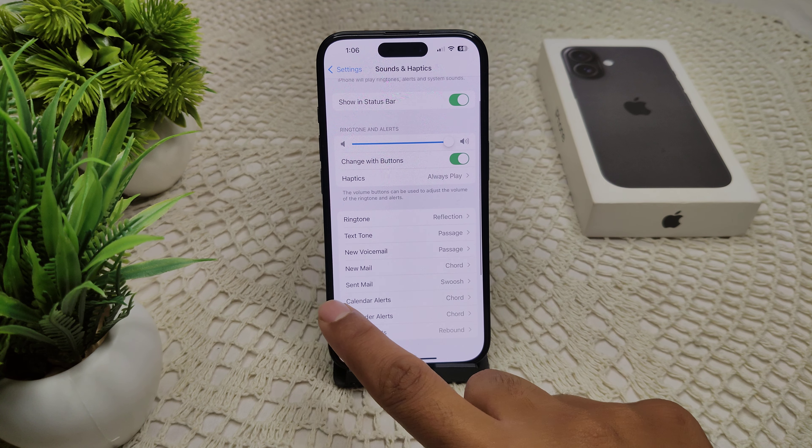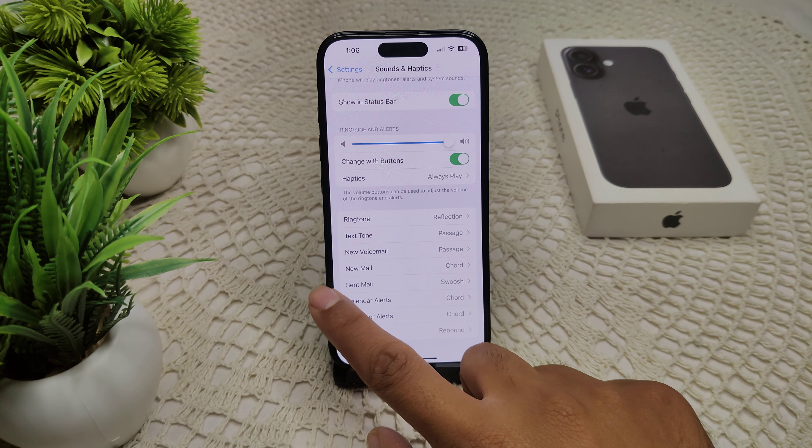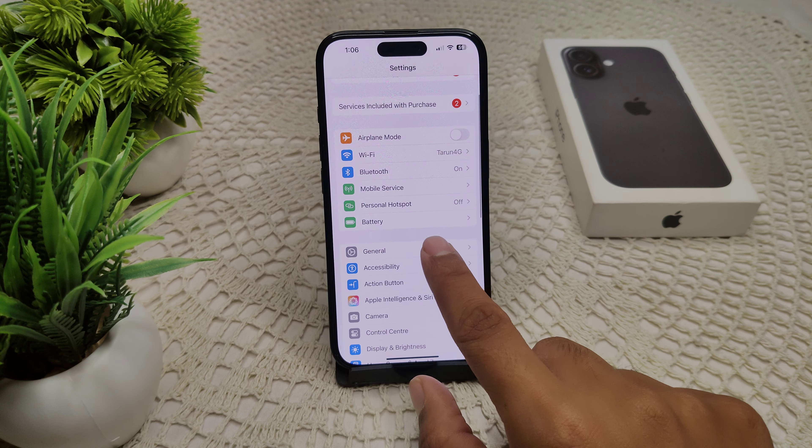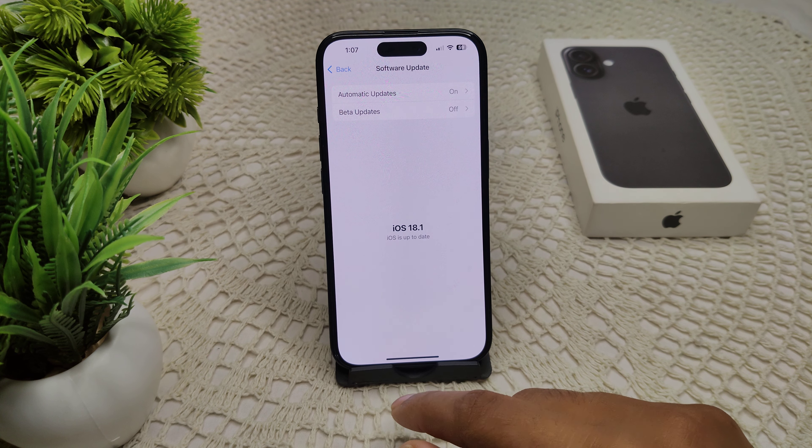Also check for a software update. If an update is available, update your device by going to Settings, then General, then Software Update, and install any available update.